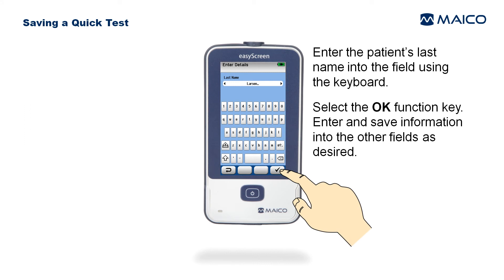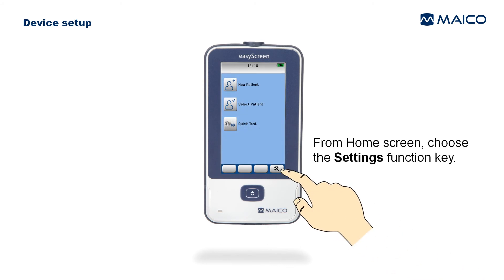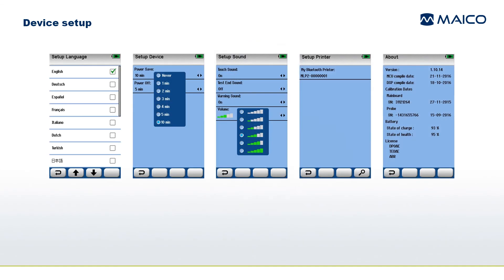Select the OK function key and enter and save information into the other fields as desired. To make changes to some of the settings on the device, select the Settings function button on the home screen and select the setup category you want to change. Settings that can be changed include the language, power save and power off times, keyboard click and warning sounds, volume, and wireless printer pairing. The About screen displays information about software versions, transducer calibration, battery status, and licenses.